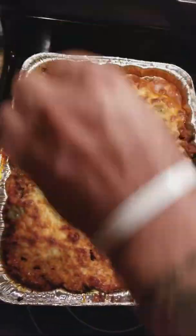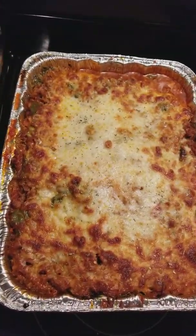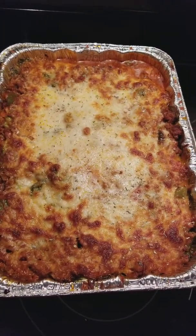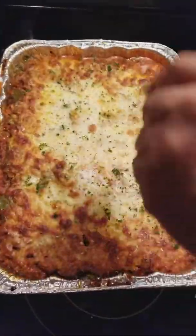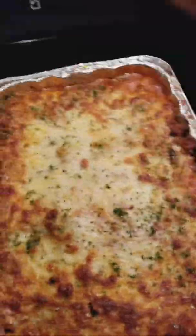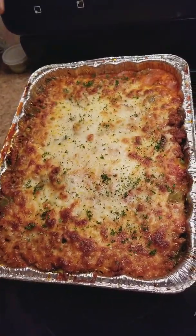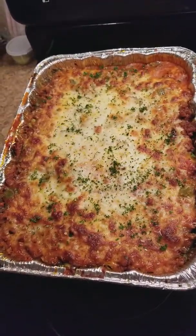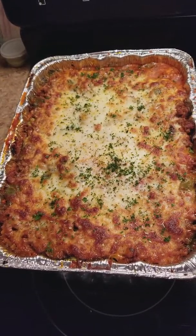Alright y'all, fresh out the oven. We're gonna hit it with a little oregano to give it that flavor. And a little parsley — gotta have fresh parsley. People think parsley is just for decoration, but it adds to it. Looks like my battery's about to die, but there it is — deuces!